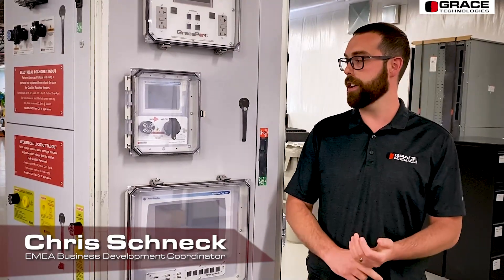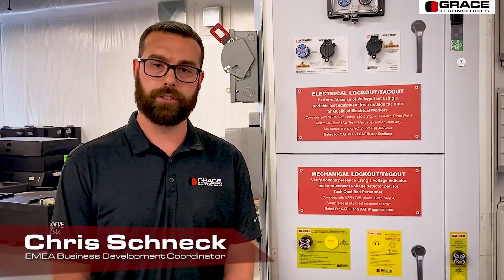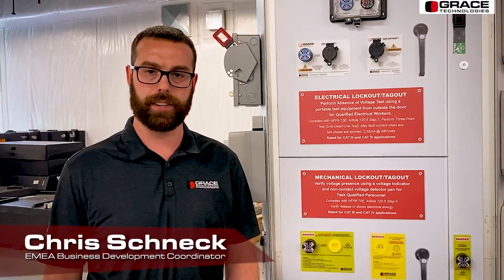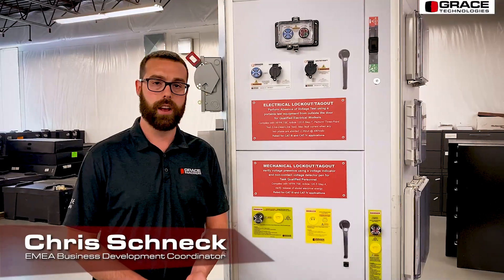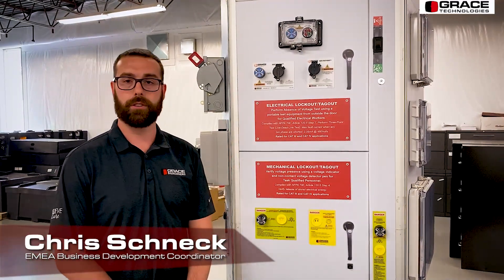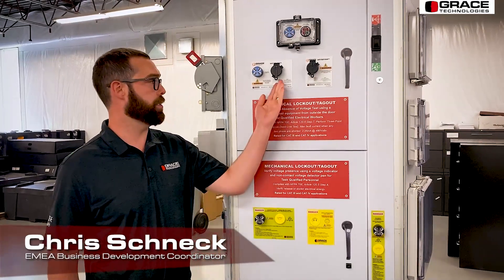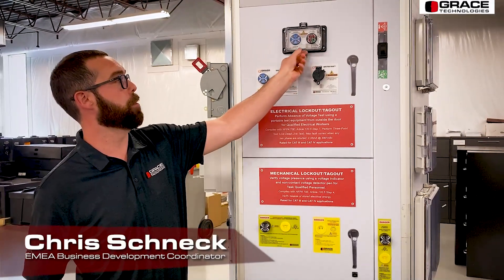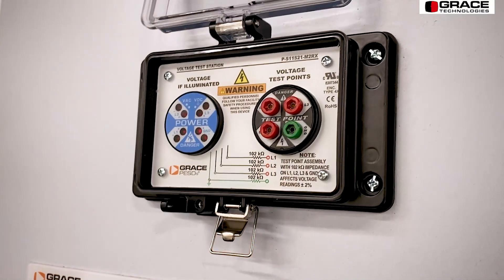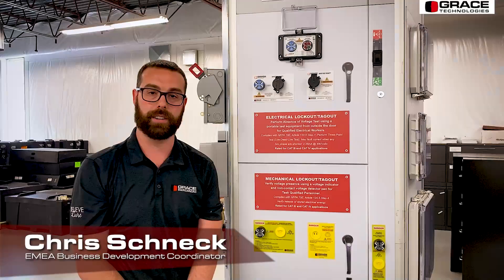These devices carry all of the different UL type ratings, all the way up from UL type 1 to 4X. Our Grace Permanent Electrical Safety Devices, or PESDs as they're commonly called, provide mechanical and electrical lockout and takeout assistance. Our voltage indicator would allow you to verify the presence of voltage for non-electrically qualified workers, while our safe test point gives you the ability to use a voltmeter or a multimeter to physically test each phase conductor, phase to phase and phase to ground, to verify the absence of voltage.